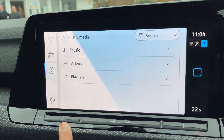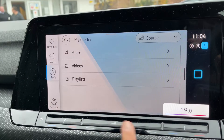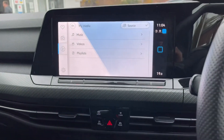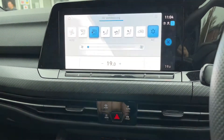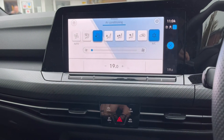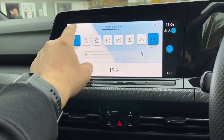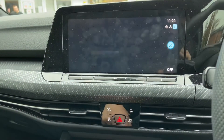Below that we can adjust the passenger temperature and the driver temperature, and increase or decrease the volume for the stereo. You'll remember we were on the climate control menu — you can access that down here, so you have full climate control. You can turn the air conditioning on and off, put it onto auto, or turn the whole system off if you wish.